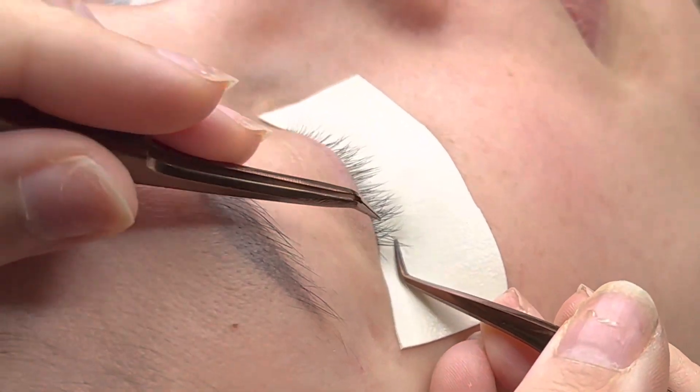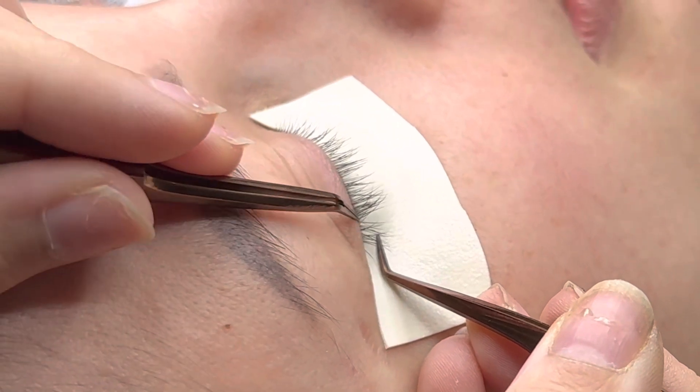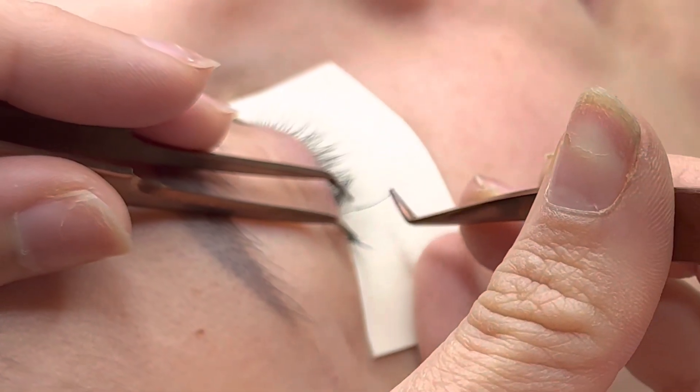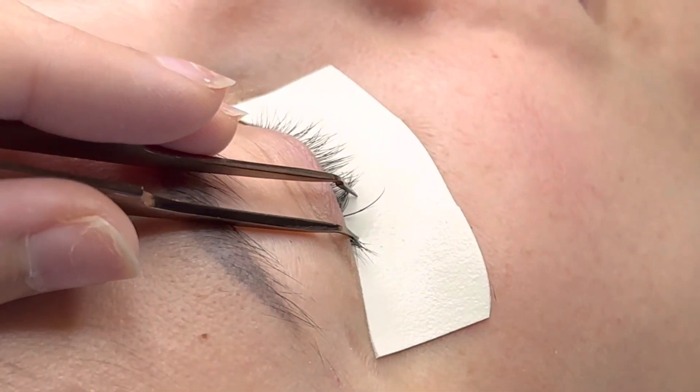Hi guys, welcome back to my channel. Super excited to do another tutorial walkthrough with you. Right here I am doing a classic set and I want to walk you guys through my process and why I do certain things a certain way.